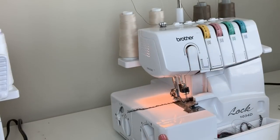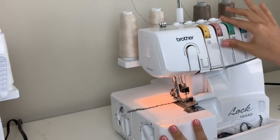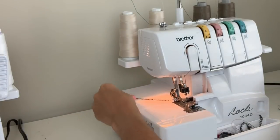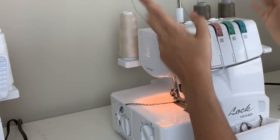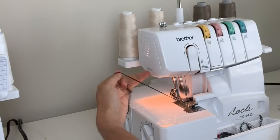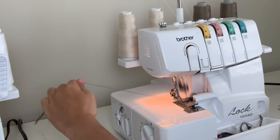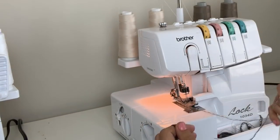Now that we have them all tied off, you want to move all your tension discs to zero. Then you push the pedal and pull this out. It's supposed to pull all the strings through all the threading and you're supposed to have it changed over. I'm nervous — low expectations — so let's see.